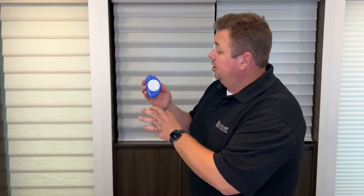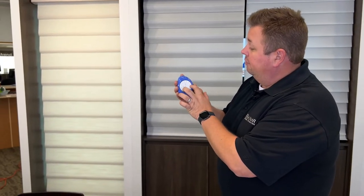On your remote, you will see the all button, one, two, three, four, five, six, and then the heart.